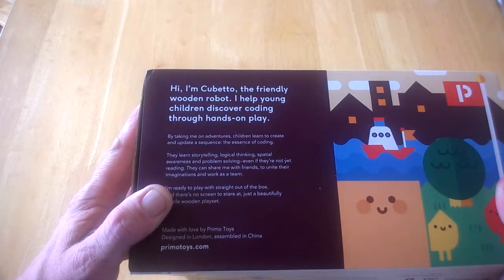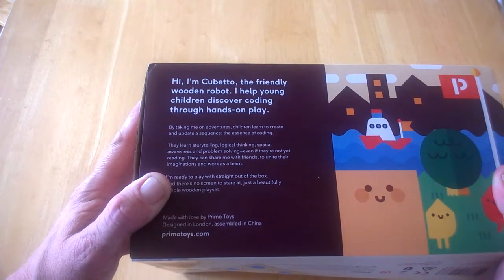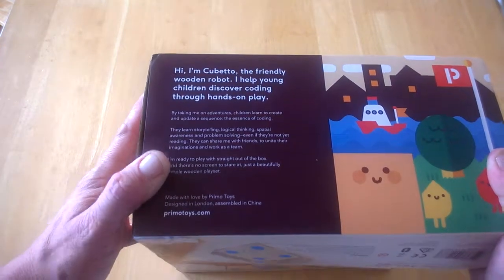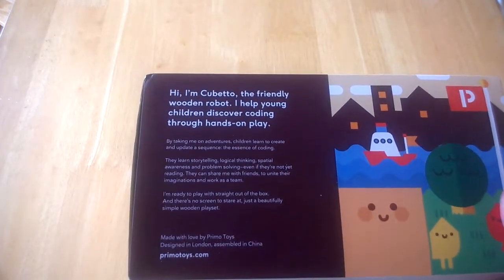They also develop problem-solving skills even if they're not reading yet. They can share their imaginations with friends, work as a team, and it's ready to play straight out of the box. There's no screen to stare at.